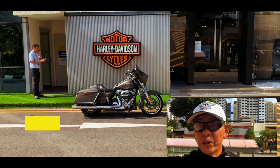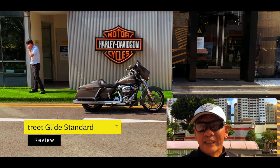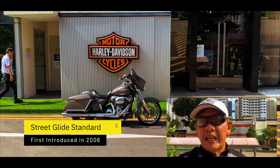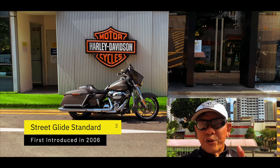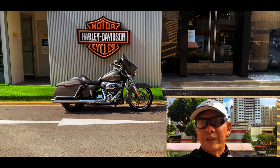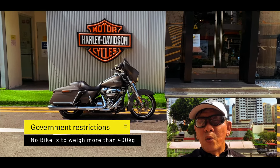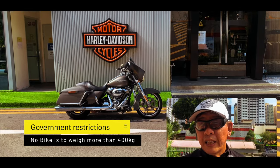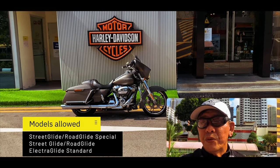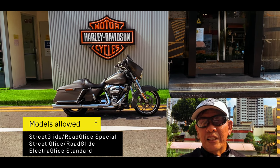Hello everyone, I'm Fletch. I'm here to do a review of this bike, which is the Street Glide Standard. The Street Glide was first introduced in 2006, and in 2009 they actually changed the frame of this particular bike. Now, in Singapore we would only be able to own the Street Glide Special and the Street Glide Standard, and they've only just released the 2019 Electra Glide as well.